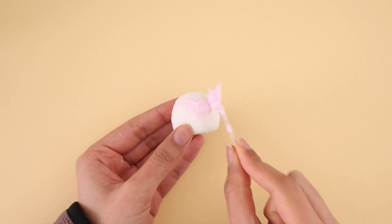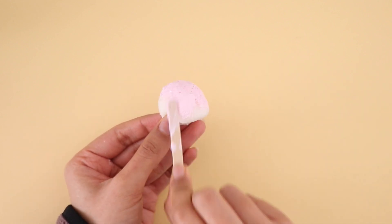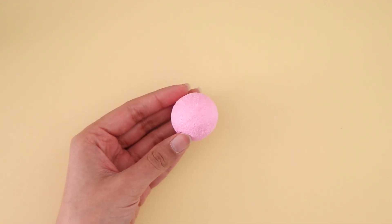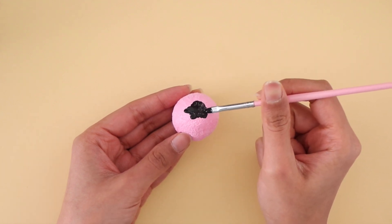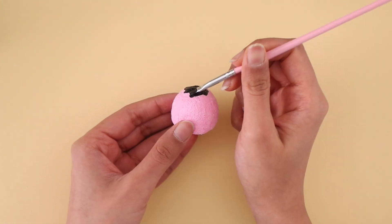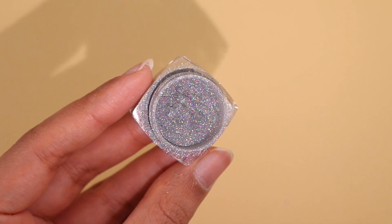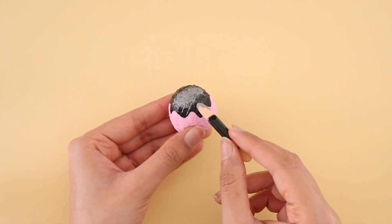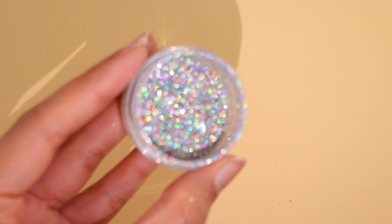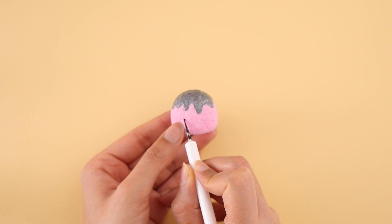Now I'm going to paint the squishy using some pink fabric paint — you can of course do any color that you like. Next, using some black fabric paint, I am making a dripping effect. And now I'm going to top it off with this beautiful holographic pigment, just packing it on top. The final step is to add a cute face.